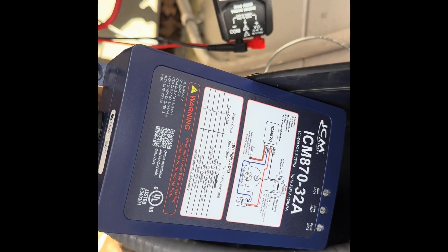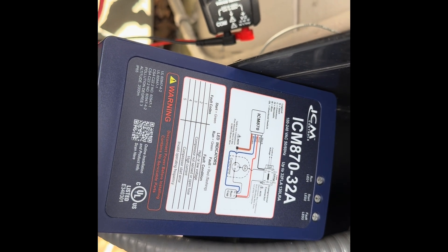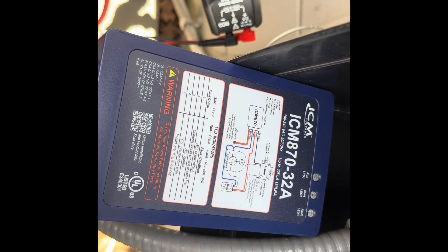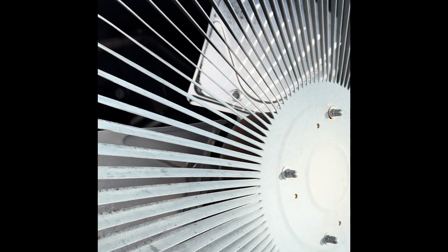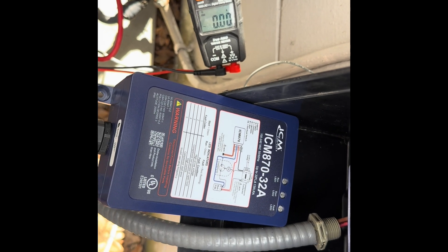I want to let you know about the startup delay. When the air conditioner is called to start, it'll go into a fault. The fault LED will light up, and it will wait four minutes before the compressor starts. In the meantime, your fan will be running for four minutes. That's how they designed this — it's just a safety feature to protect the compressor.